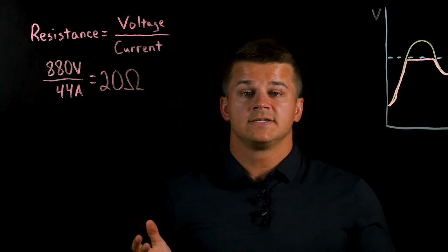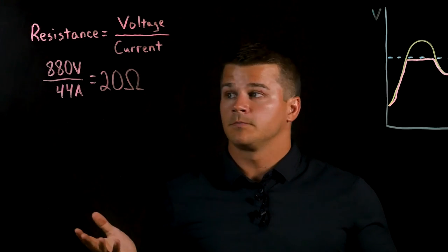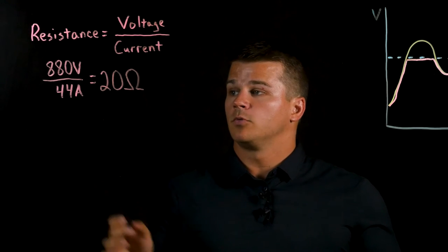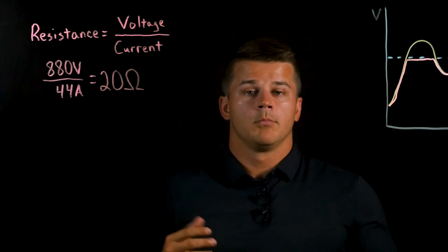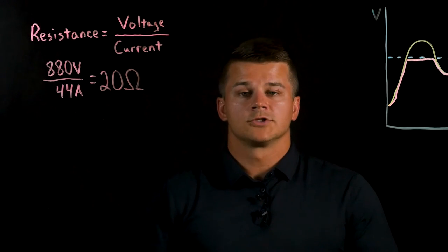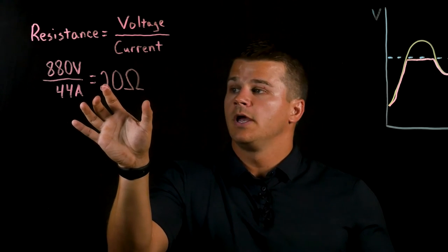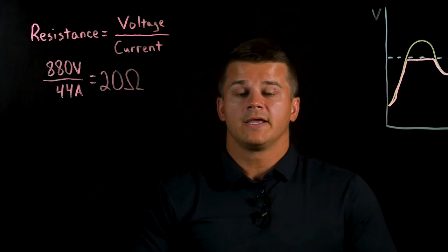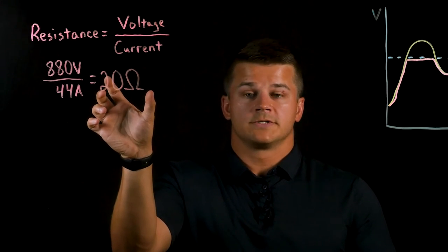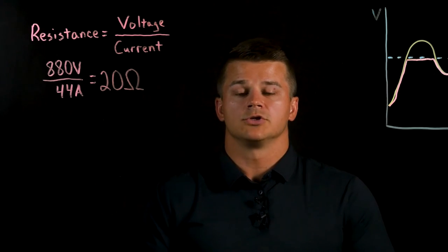The voltage is the max DC bus voltage within the drive — in our case, 880 volts DC. The current value will depend on the drive, but for a basic example we can use 44 amps; this will be published within any drive series and is a known value. With these two known values of voltage and current, we can calculate the resistance — in this case, it's 20 ohms. This is a minimum resistance value. If you use a resistor with a resistance lower than this, your current will become too high and you risk damaging your braking transistor.